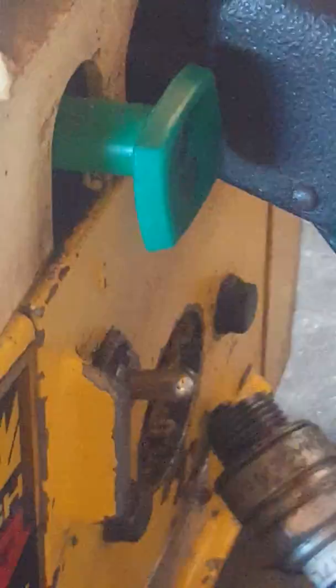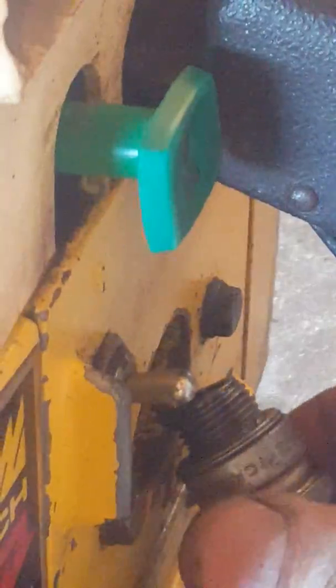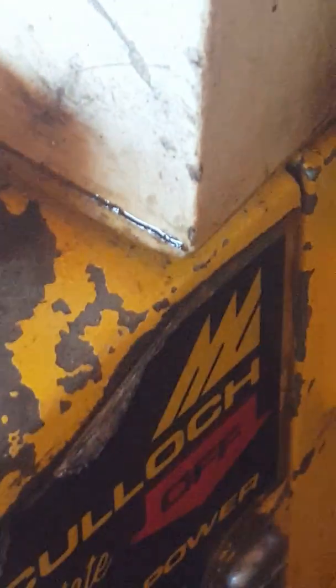It can be very finicky trying to get this in shot, but hopefully you can see her sparking away when I pull her over. One more time — I've got a good shot of the electrode there. Okay guys, that's the Mac 610 and I'll do a quick walk around with the camera outside so we get a better view of things.